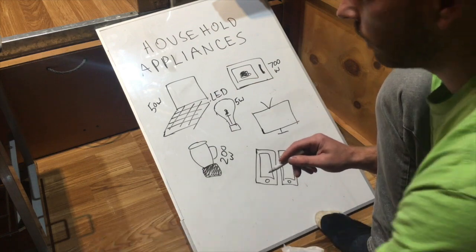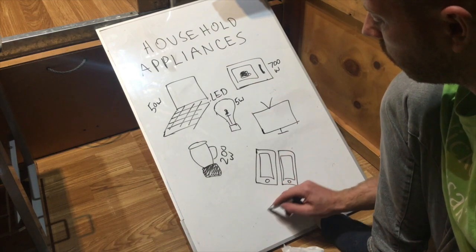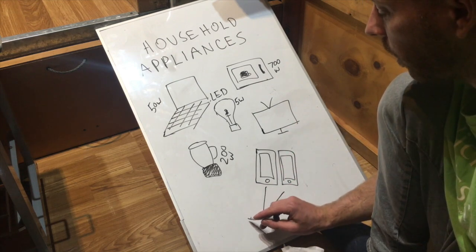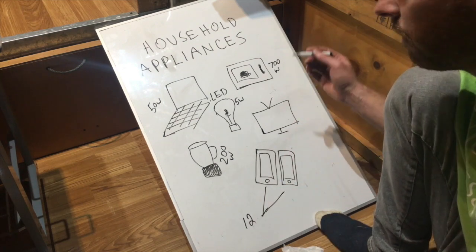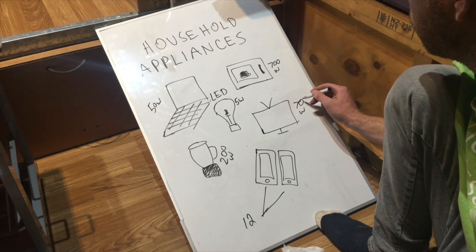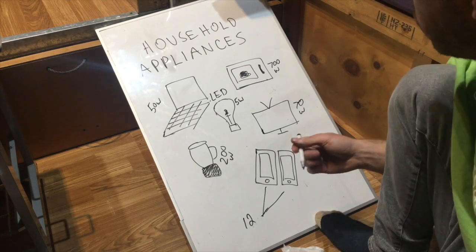A blender or magic bullet uses about 200 watts. Phone charging — iPhones use about 6 watts each to charge, so 12 watts for a couple with two phones. Our TV uses 70 watts — it's just a cheap flat screen, nothing fancy. TVs are really good these days anyway.